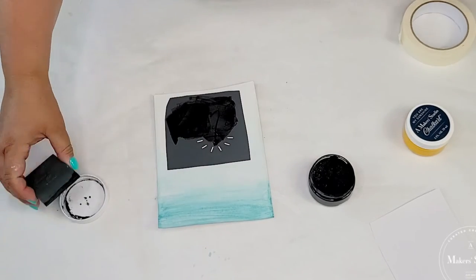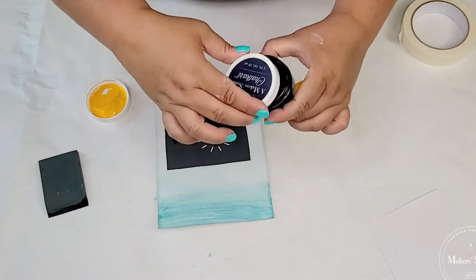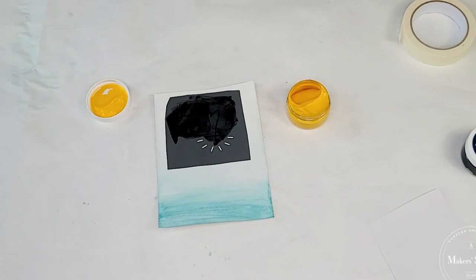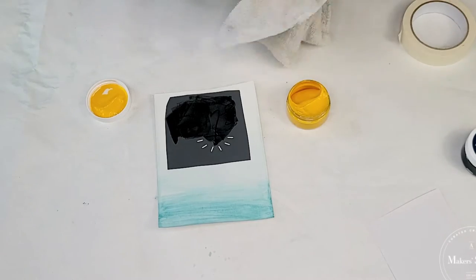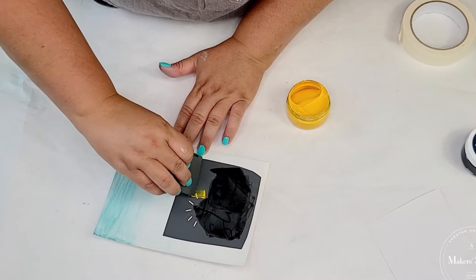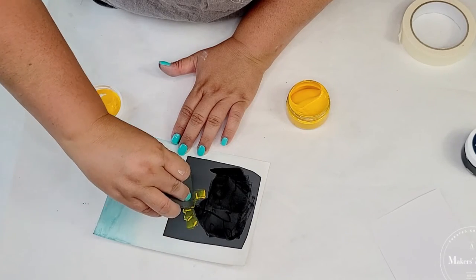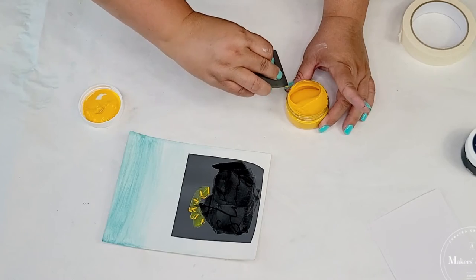Then we're quickly going to do the yellow. I'm going to wipe down the squeegee and get it wet, and then we're going to apply the yellow, trying to stay really close to the edge of the ray shapes. That's all it takes.